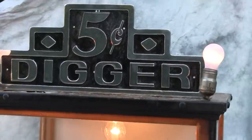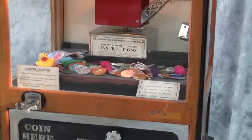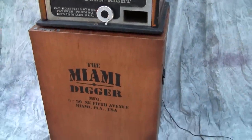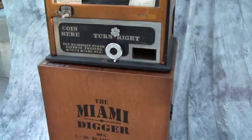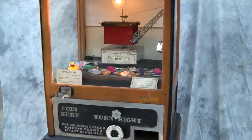This is a 1930s Bartlett Miami Digger in great original condition, with a nice Miami Digger base fabricated by James Roller. All original mechanism.